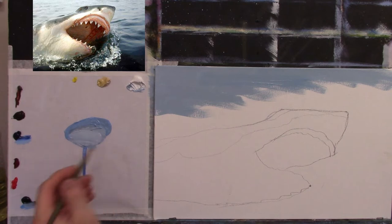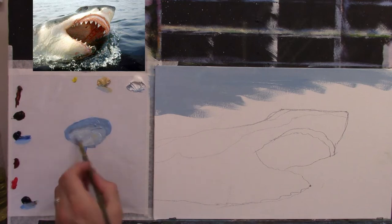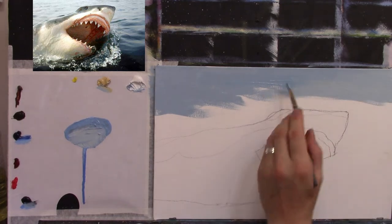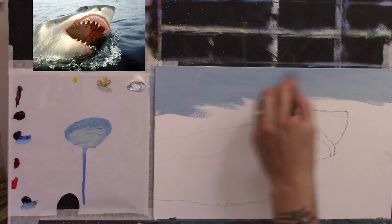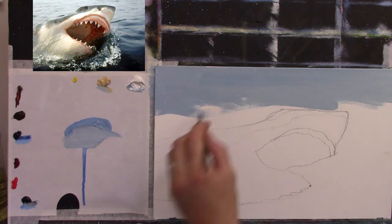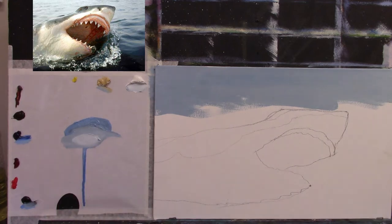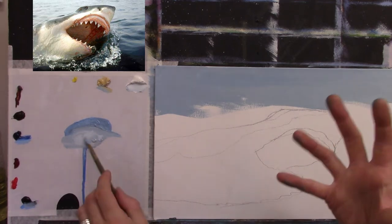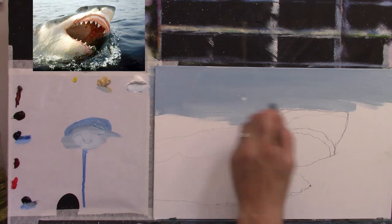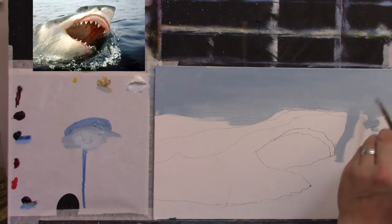I have primed my canvas twice with my own homemade primer - a touch of Naples yellow just to brighten it slightly. My homemade primer is basically white water-based undercoat paint with a little bit of PVA glue added and a little bit of water. It's thinned with water so it's not creamy - it's like a very thin cream, about the consistency of thin cream from a tub. Two coats on my canvas with a quick sand in between using very fine sandpaper, and that's it.